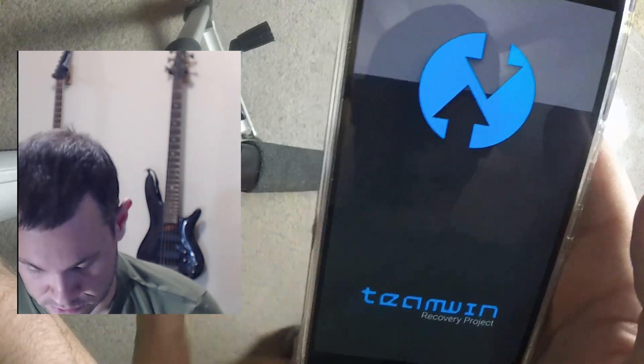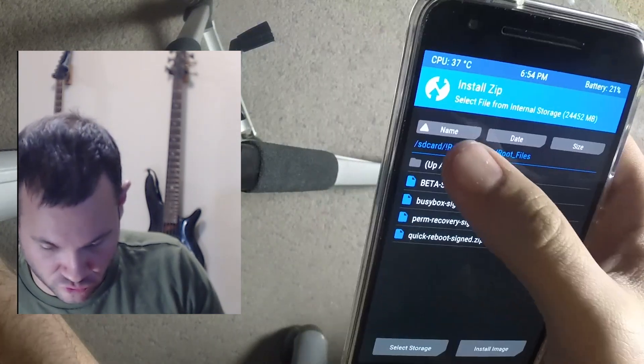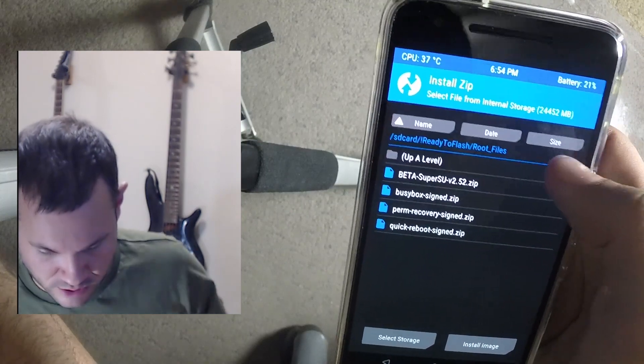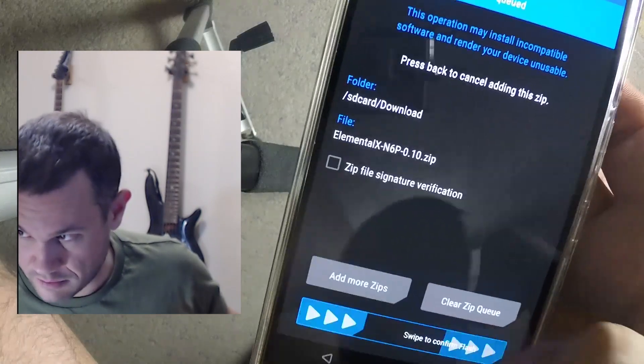In TWRP we go to Install, navigate to the download folder, find the Elemental X kernel file, and swipe to flash it.